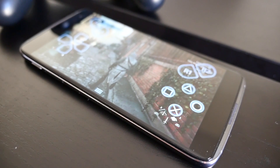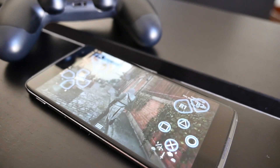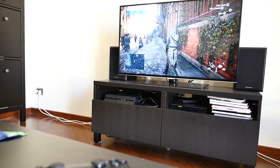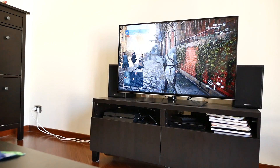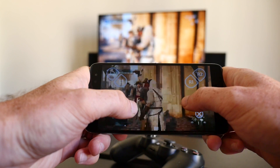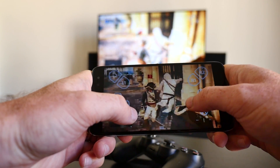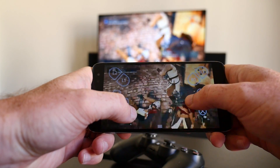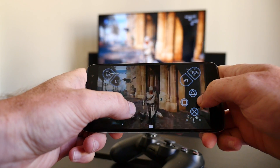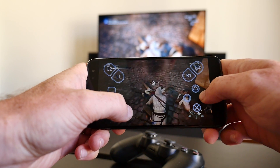Naturally, playing PS4 games is going to be a lot more enjoyable sitting on a couch in front of a large-screen TV, but it's nice to have the Remote Play option for those times when the TV is being used by someone else in the family. If you managed to get the Remote Play function working for your PS4 on your Android device, please leave us a comment below. Don't forget to give this video a thumbs up, and subscribe to the Fandroid YouTube channel to see more videos like this as soon as they're available.